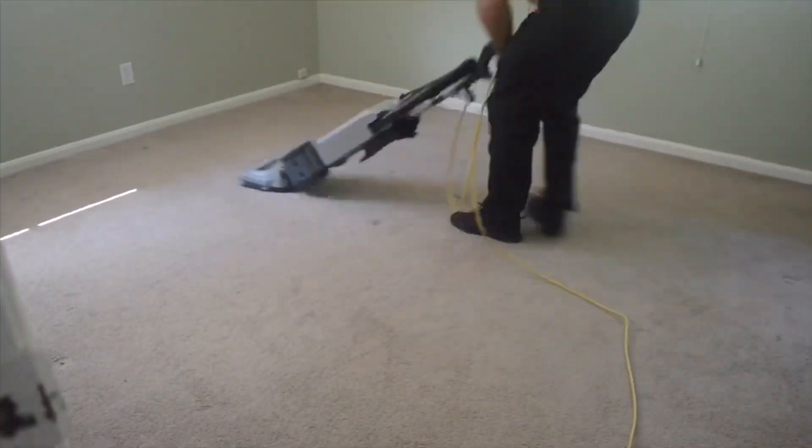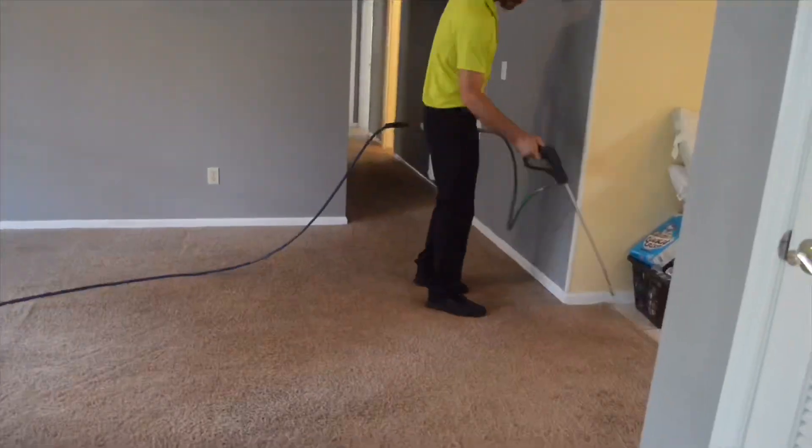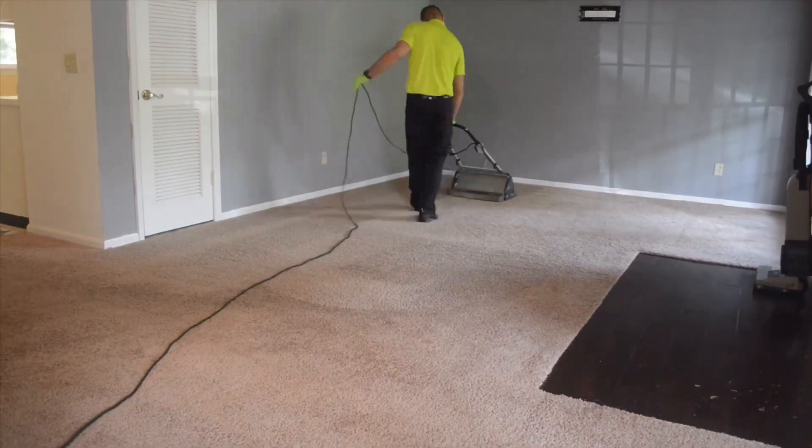At A1 Carpet Care, we start off every single residential carpet cleaning with a commercial vacuuming before applying a soap-free detergent, which allows the soils and spots to be loosened up before we agitate those with a counter-rotating brush machine.